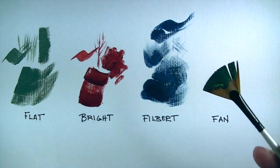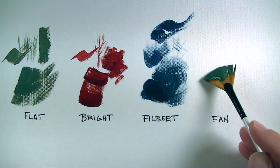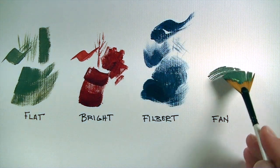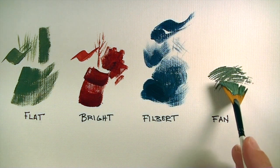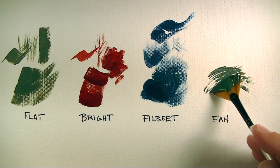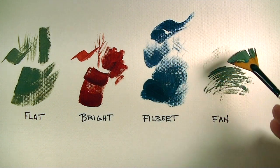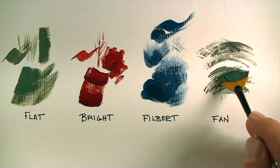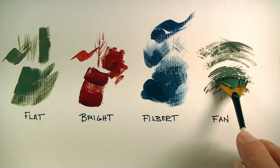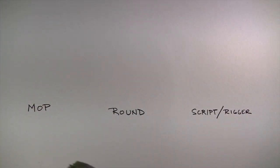The fan brush is really used for textural effects. Most people use the fan brush to just gently dab the surface to create those textures — of course it can be used any way you prefer. Fan brushes are nice for creating areas of trees and bushes.